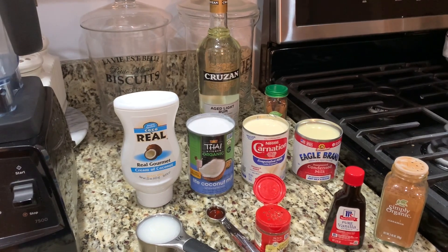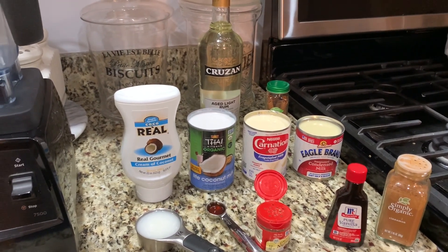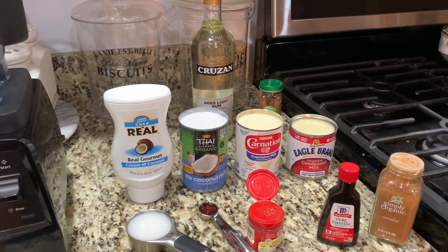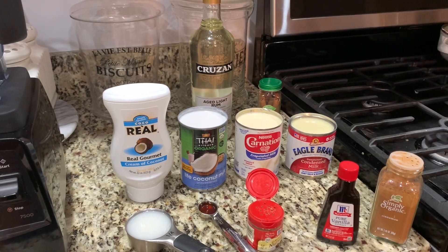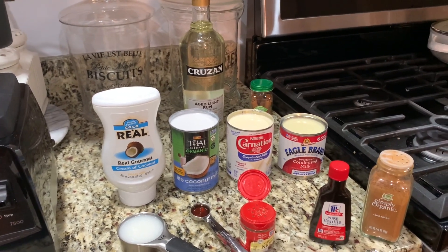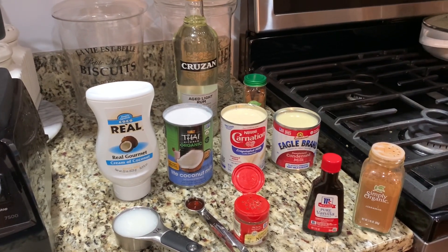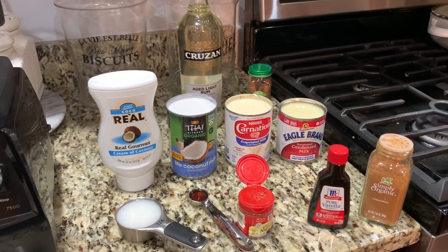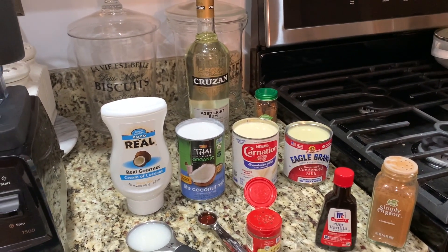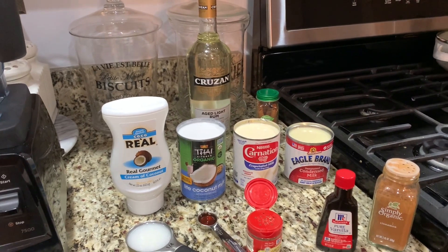Hey foodies, we're back and today we're doing coquito, which is a Puerto Rican eggnog. Here are the ingredients: we're going to use cream of coconut, coconut milk, evaporated milk, condensed milk. We're also going to add some nutmeg, vanilla, cinnamon, vanilla extract, and to that we're going to add a cup and a half of rum. Make sure you get a good rum that you love.